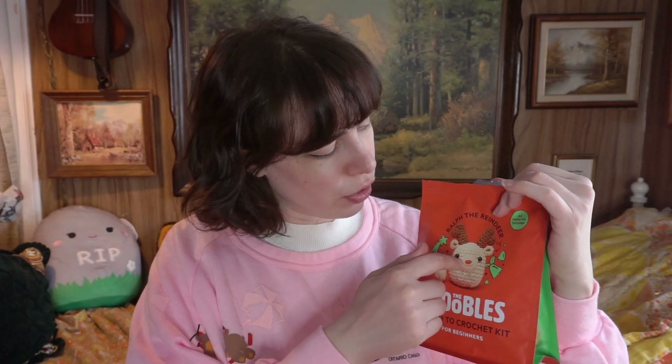First I have to go scan the thing and read the directions because it's not something I can just make up as I go along. I think I have to start off with the body, then make the nose, then the ears, then the eyes and antlers. This project is literally the smallest crochet project I've ever done — this thing is only going to be like that big.